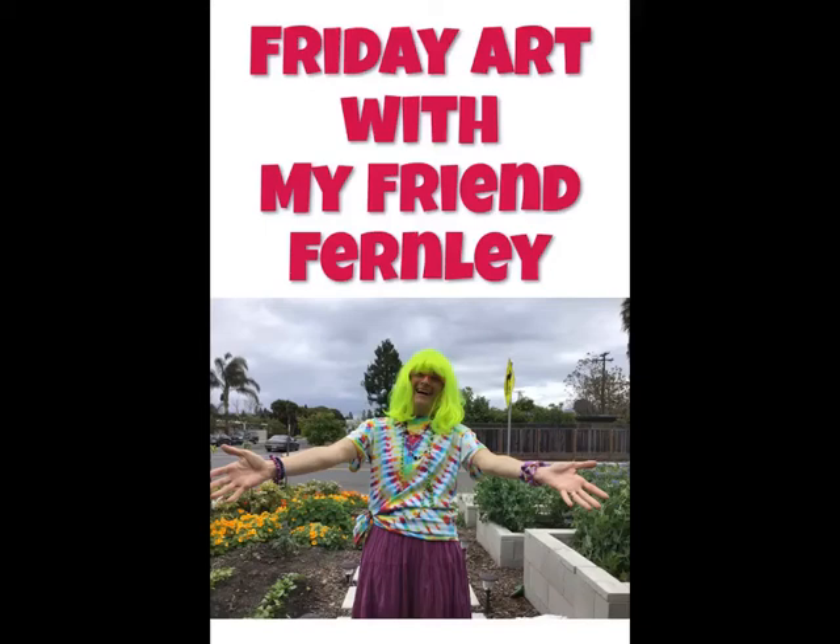Welcome to Friday Art with my friend Fernie. Today we're going to learn how to draw an ice cream cone.